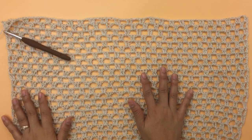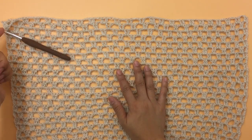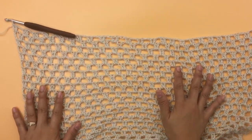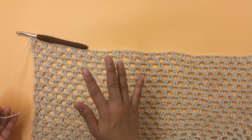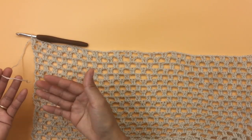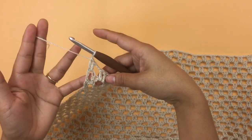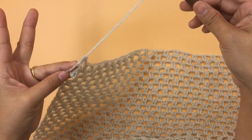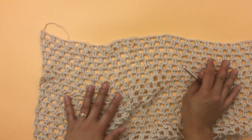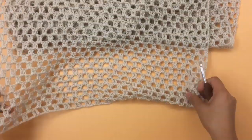After repeating rows two and three, I now have a total of 67 rows. Here is the end of row 67. I already cut my yarn here. For the back panel you don't need to leave a long tail — just leave a little bit to weave in the end later. After cutting the yarn at the end of row 67, pull the yarn through and we're done with the back panel. It's fairly easy but very long.